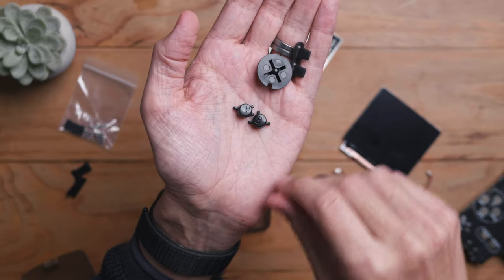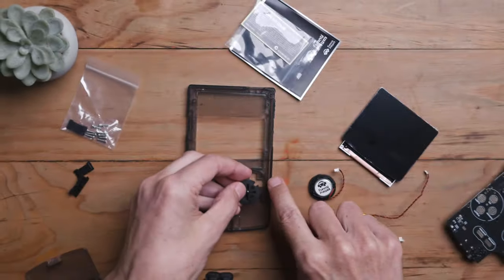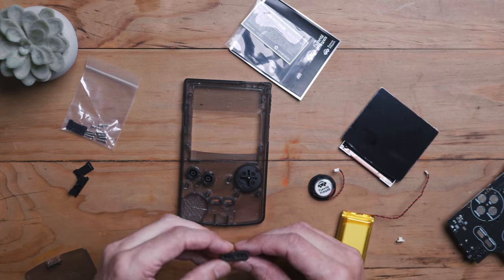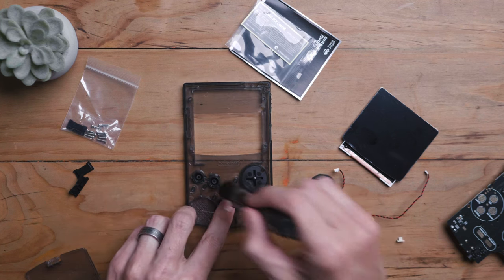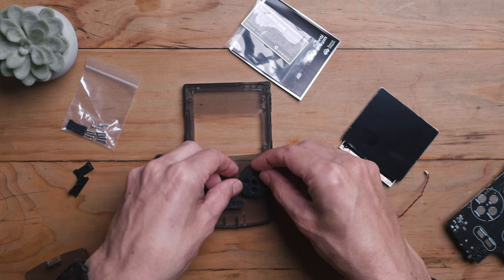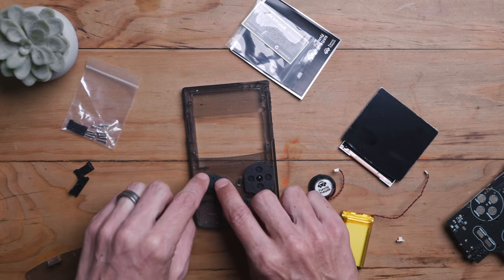Here are our buttons — we've got our A and B buttons and the D-pad. Our rubber start and select buttons and rubber membranes. The D-pad has a little notch, so just make sure the notch goes into the correct place. Your A and B buttons go in there — it's got little guides so the buttons can't get mixed up. Now install the rubber membranes. Check the orientation because the darker black side needs to make contact with the electrical contacts.